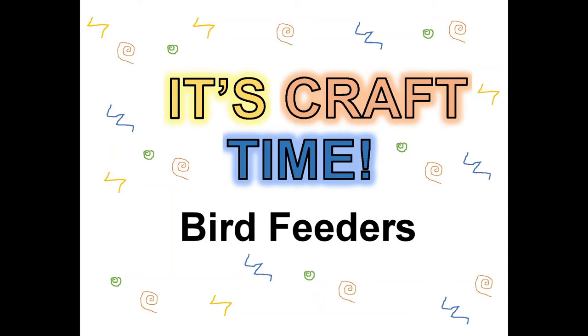It's craft time! Hello and welcome! Today we're going to make decorative bird feeders, so let's get started.